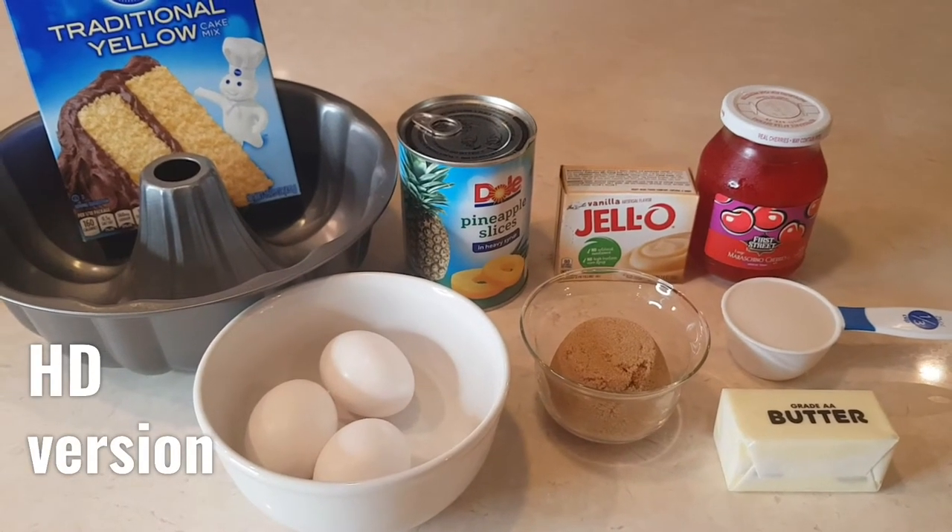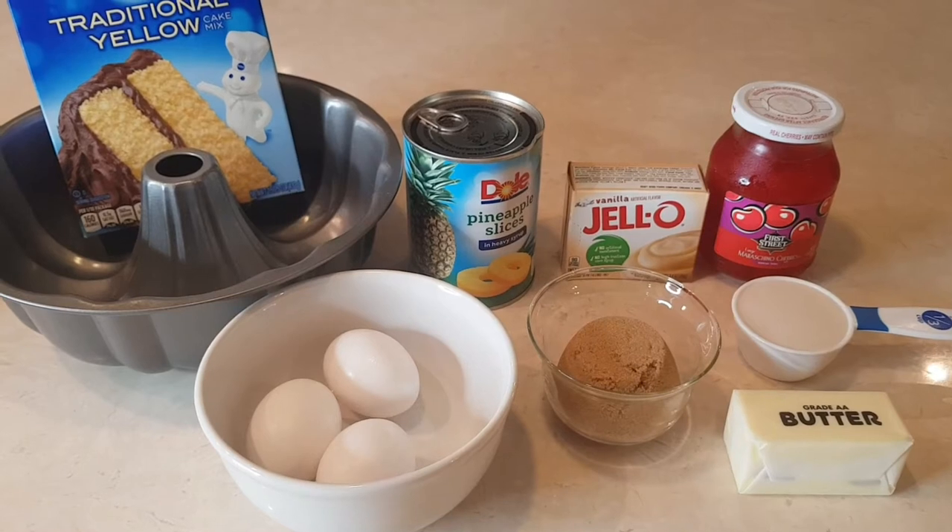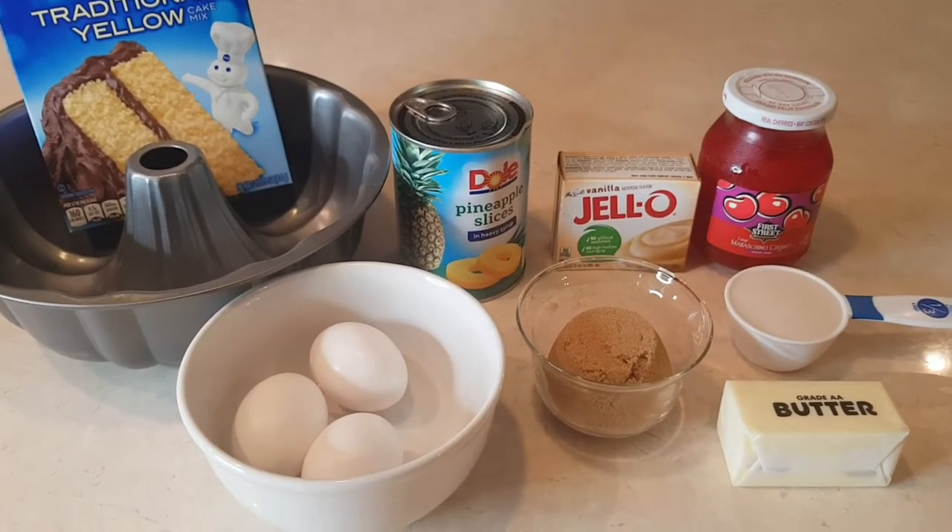Hi everybody! Welcome to my channel Rosie Cooks. I am making a pineapple upside down cake. This is everything you're going to need.